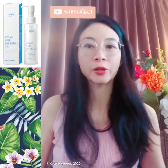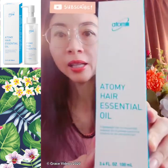Hello everyone, my name is Grace. Today I'd like to share with you about the Atomy hair essential oil.